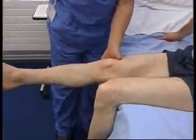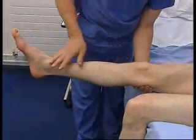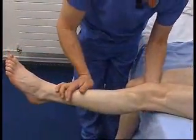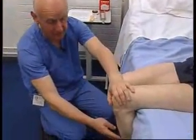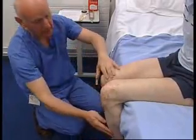Now knee extension is the next muscle I am going to test. Could you straighten your leg out? Stabilize it by putting your hand underneath and use the leg as a lever — and that is normal. Same with this one. Now could I ask you to bend your knees back against the bed — this is knee flexion we are testing, making the muscle work and trying to overcome it.